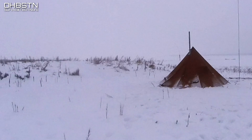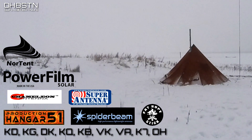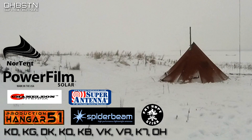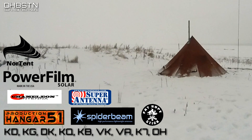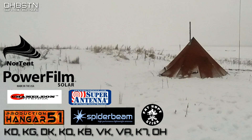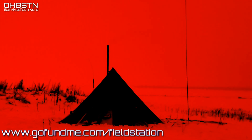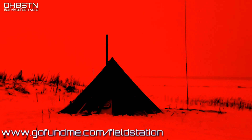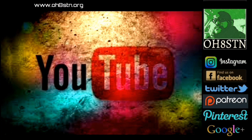One of the things I've learned from this solar powered field station project is we can't always do everything alone. All of these companies and operators I'm about to mention have been extremely kind and helpful in putting this solar powered field station together. In addition to my Patreon and PayPal supporters, I want to thank those operators from Kilo Delta, Kilo Golf, Delta Kilo, Kilo Quebec, Kilo Bravo, Victor Kilo, Victor Alpha, Kilo Seven, and Oscar Hotel who've made this possible. If you'd like to keep this project moving forward, please visit my GoFundMe page at gofundme.com/fieldstation. For those of you supporting the channel through Patreon or PayPal — you guys are magnificent, thank you very much.